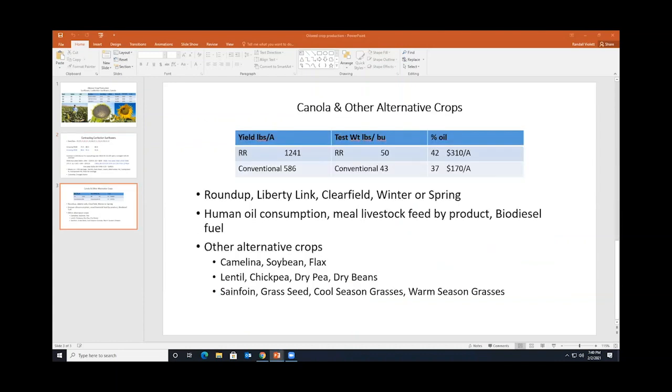I also did some work with canola — this work is probably about 10 years old now. The canola industry is primarily in Canada and the Dakotas, but there are Roundup Ready, Liberty Link, and Clearfield varieties of canola, as well as winter and spring varieties. This gives you an idea of how much Roundup makes a difference in weed control and the overall quality of the canola seed, and I think that holds true in almost all of our crops.